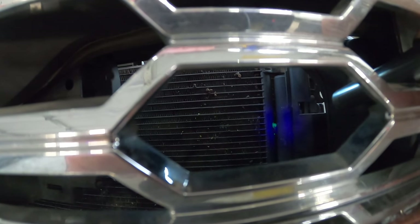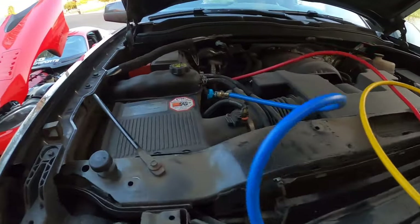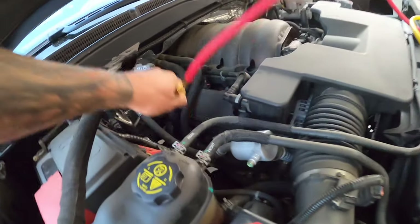There she is — that's the leak. We'll close all our valves and remove the hoses. One final look in complete darkness just so you can see — there she is. This is probably after about an hour and it's leaked a little bit more. You can definitely see that is the culprit of the slow leak on this system.